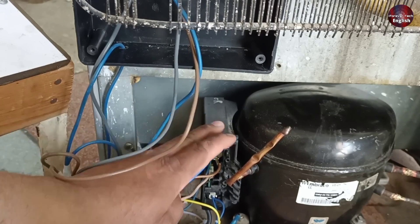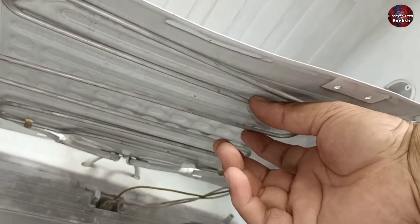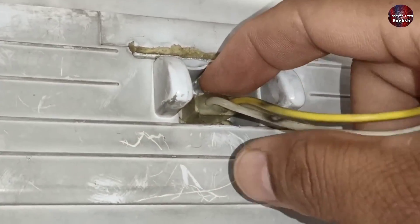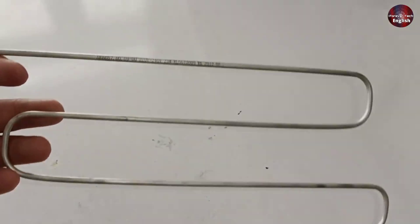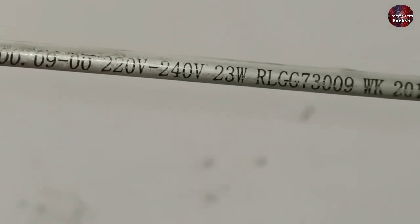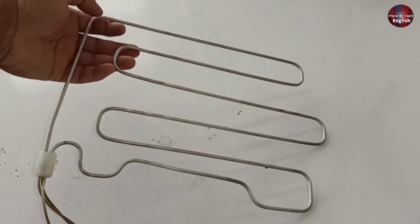The defrost heater is installed at the back side of the evaporator in the bottom compartment of direct cool refrigerators. This is the heater. The wire of the heater is attached to this connector in the refrigerator. I will remove this connector — pressing it downwards and pulling it towards myself. I will now show you the specifications of this heater: it works from 220 to 240 AC volts, the power rating is 23 watts. It heats up gradually, due to which the ice on the evaporator melts down. When the ice melts, the thermostat turns on the compressor after sensing the heat from the heater.